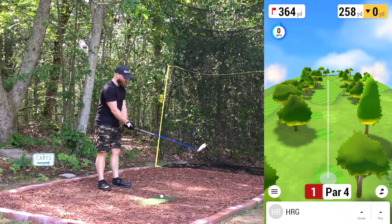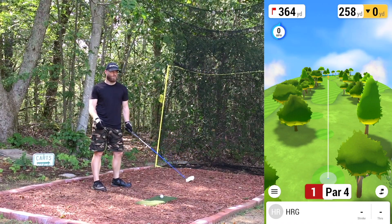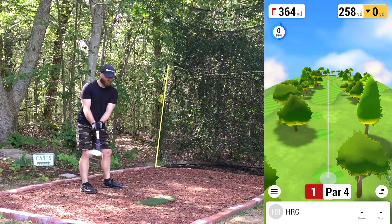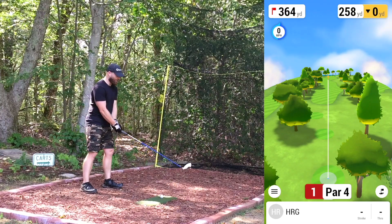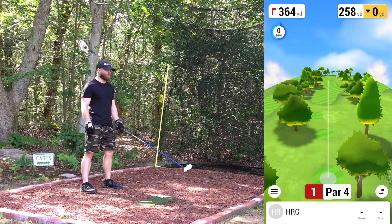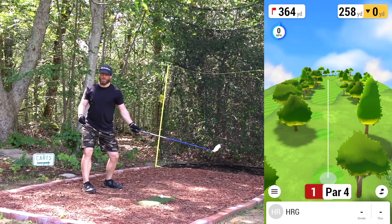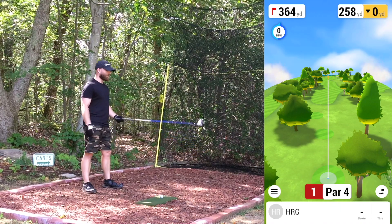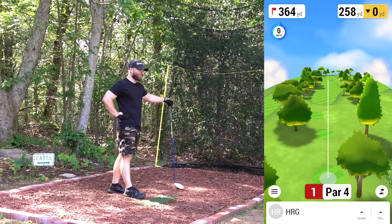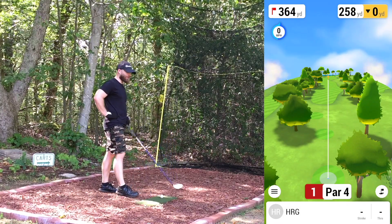That was the first time I started doing a somewhat new swing technique — trying to eliminate some of the sway, especially with the driver. Trying to get a little more bend and rotation, bending my left knee, which should create more turn with my hips. I was hitting the driver further, gaining anywhere from 10 to 20 yards on average, which is cool.